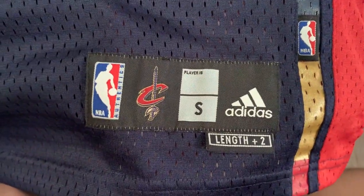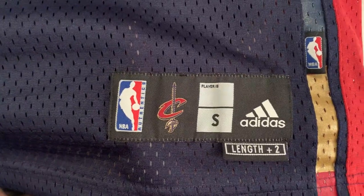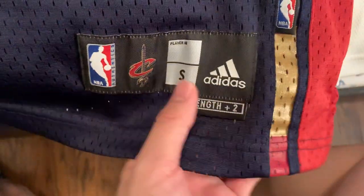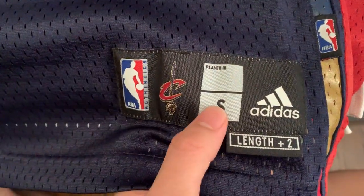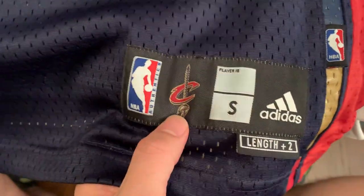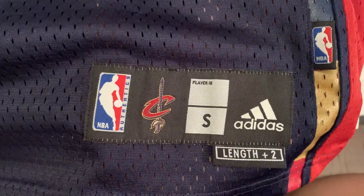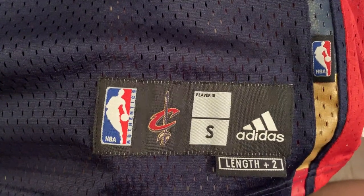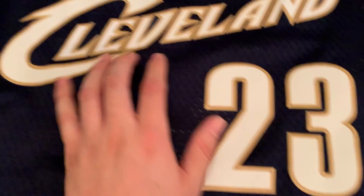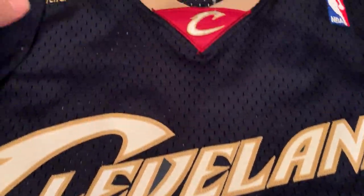The jock tag is on the bottom right, or your bottom left when wearing it. This is a men's large — it runs pretty long but fits me by chest size. On these jerseys the 'S' has a trim-looking font, you have the team logo here along with the NBA logo on the left, and of course the Adidas logo and length plus two. Make sure the NBA logo looks like Jerry West and not some misformed or weird-looking humanoid.